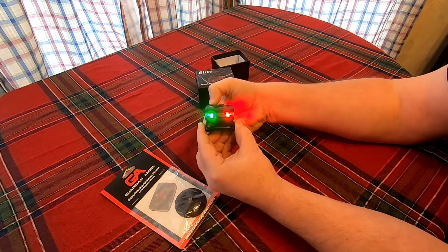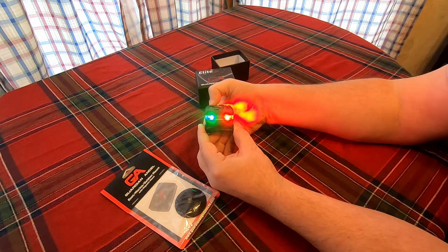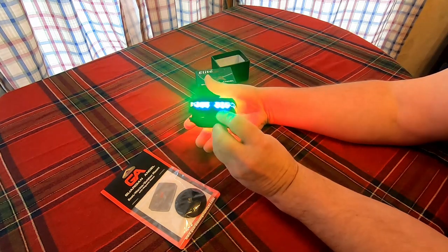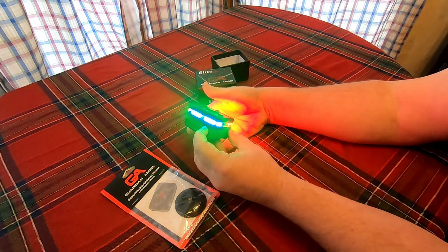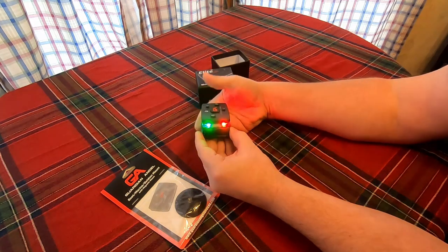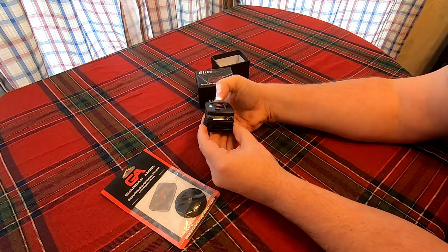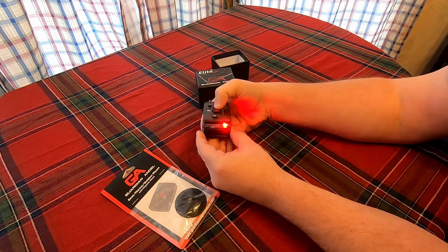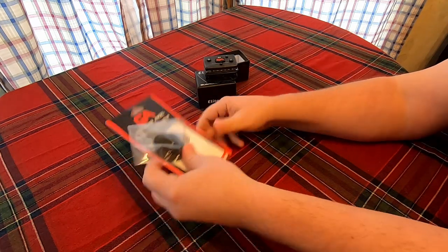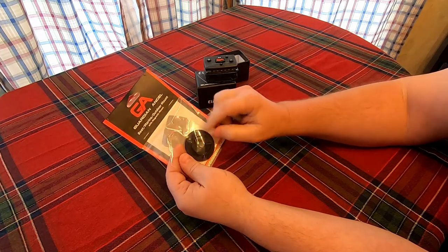You've got a dimmer with three settings. Right now I've got it set on the lowest, then a little brighter, and that's the brightest. I've got a feeling they're definitely gonna see your boat coming. I have it set on the lowest for the longest battery life.